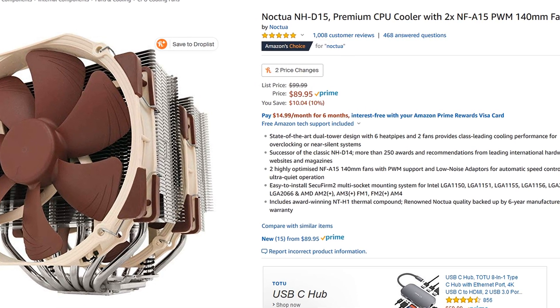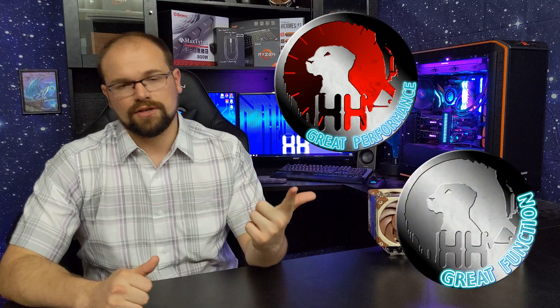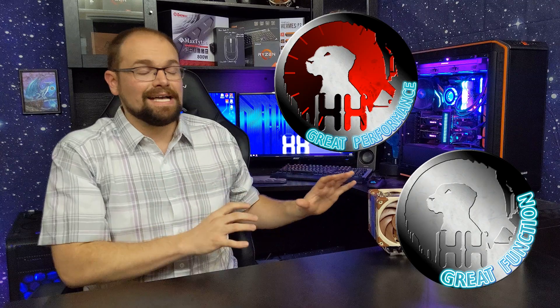So while I can't give it great style marks — and I can't really call it a great value — I still have to say this has great performance and great functionality. This is a fantastic CPU cooler, guys. And if you need something this size, you won't be disappointed. It's got a very specific need and it does a great job doing that.